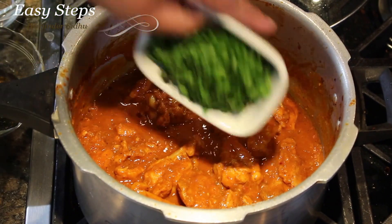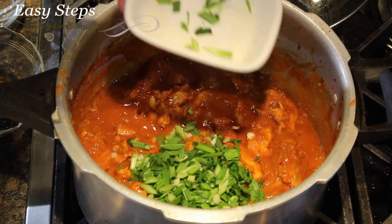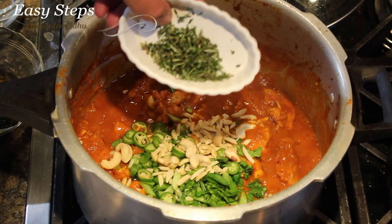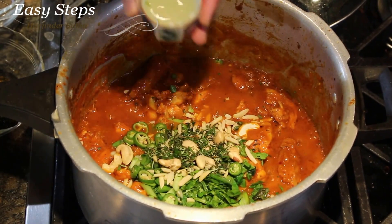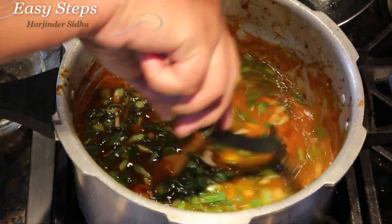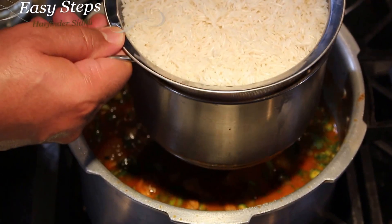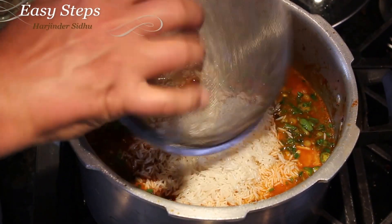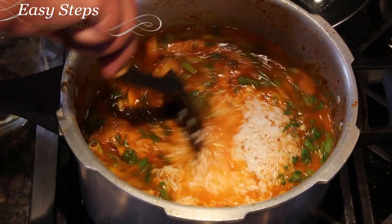Now bring cilantro, spring onion, green chili, cashews, almonds, fresh herbs — rosemary, oregano — and lemon juice. Add three cups of water and mix it well. The rice is washed and drained of water. After adding the rice, mix it well.